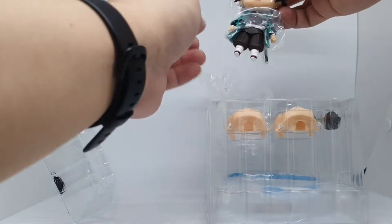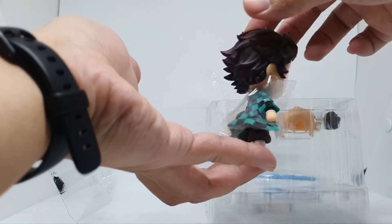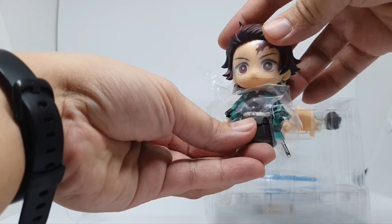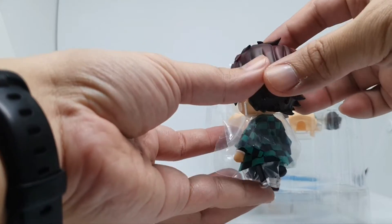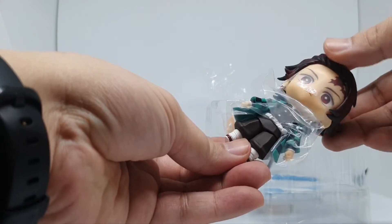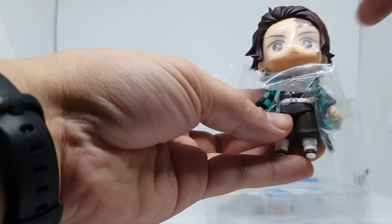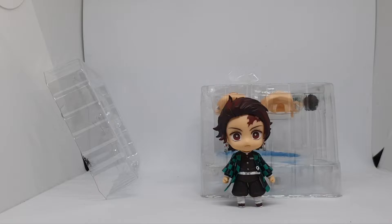Here is Tanjiro. Really awesome, well sculptured — look at that. The details are awesome, it's well made, as usual. Let's remove the plastic.